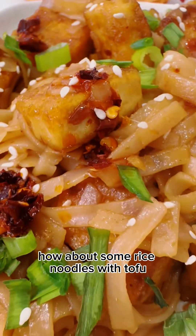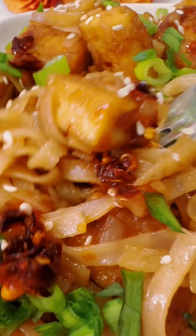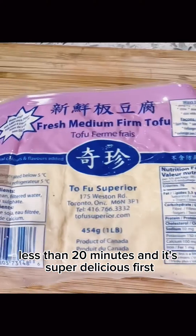How about some rice noodles with tofu? It's so quick, less than 20 minutes and it's super delicious.